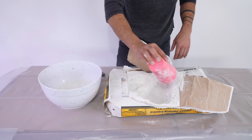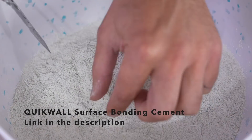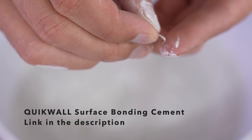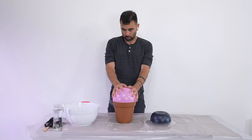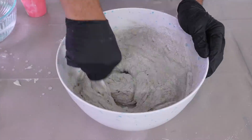Quickwall surface bonding cement has a whole bunch of applications. I've used it on a lot of large-scale outdoor projects. It's basically a super strong cement plaster that has fibers integrated into it, so you don't need any additional reinforcement. I wanted to see if I could coat a balloon with it without adding any additional reinforcement, so I mixed in some water until the quickwall was about the consistency of super lumpy oatmeal.